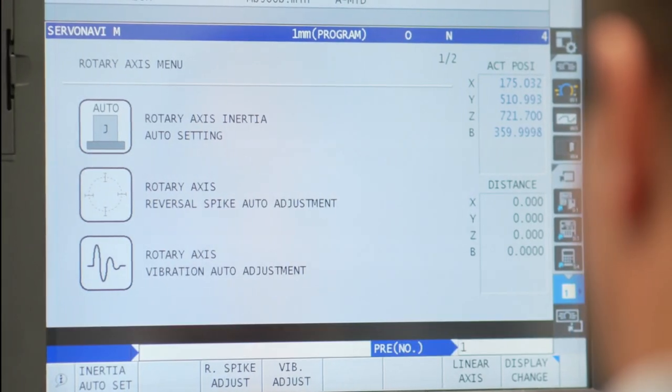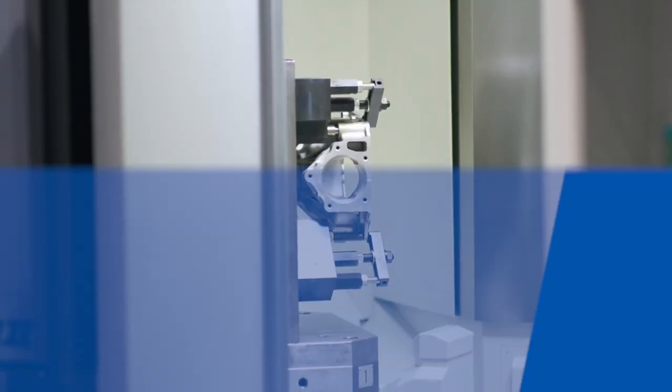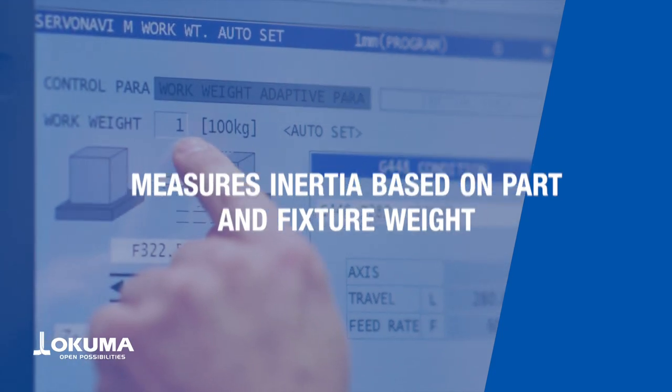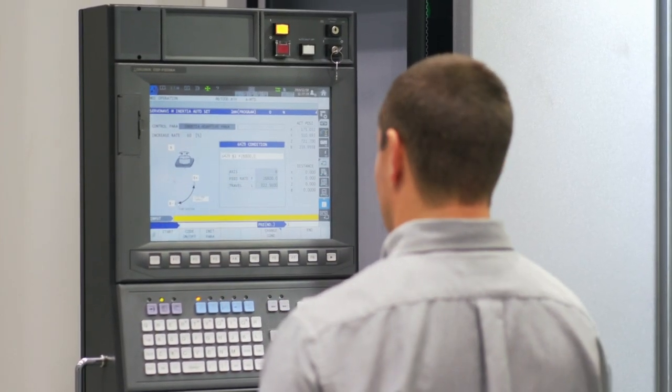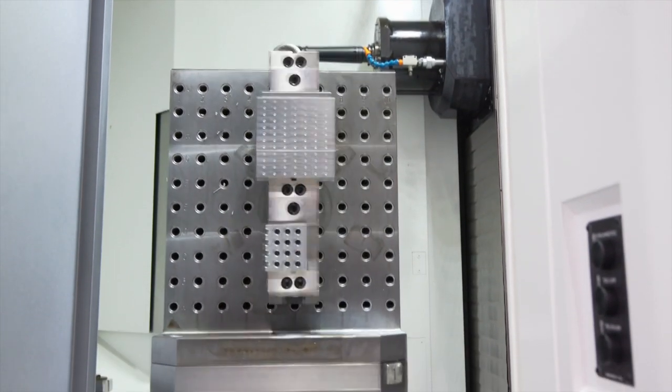It also offers reversal spike auto adjustments and vibration auto adjustments. It works by measuring the inertia based on the weight of your part and fixture. By adjusting machine speeds based on weight, ServoNavi allows for the ultimate high-precision machining.